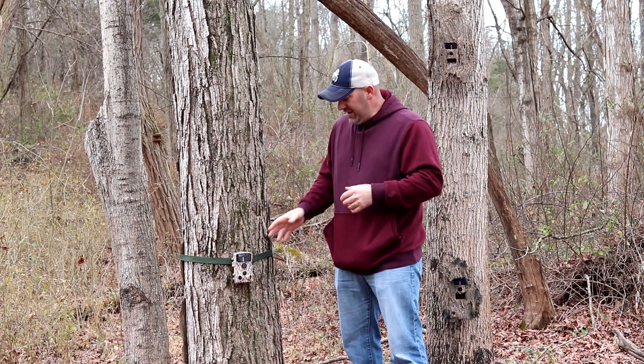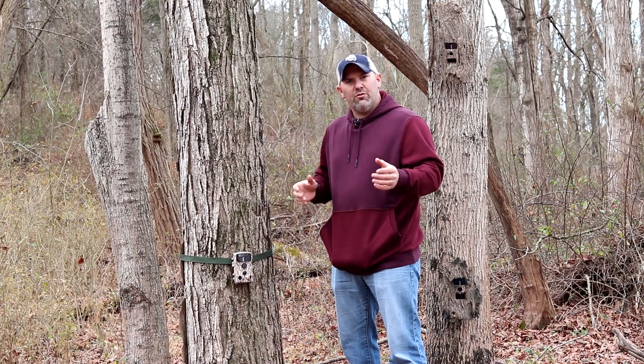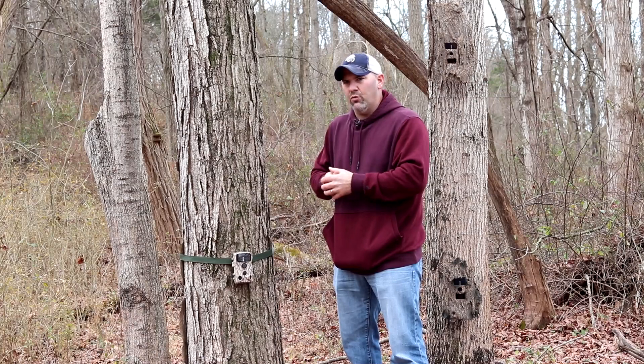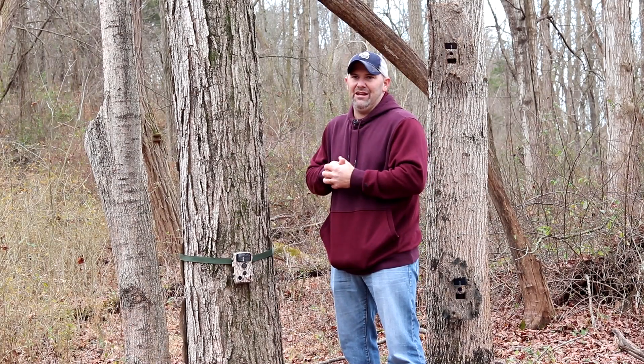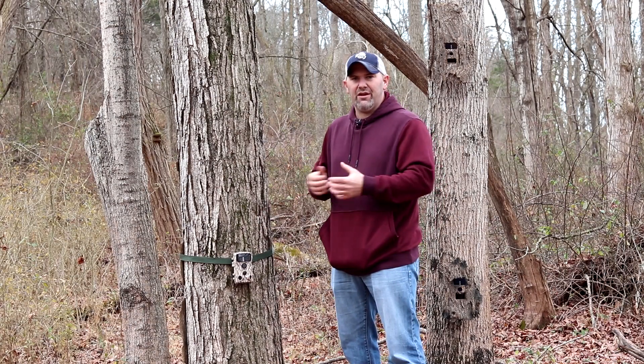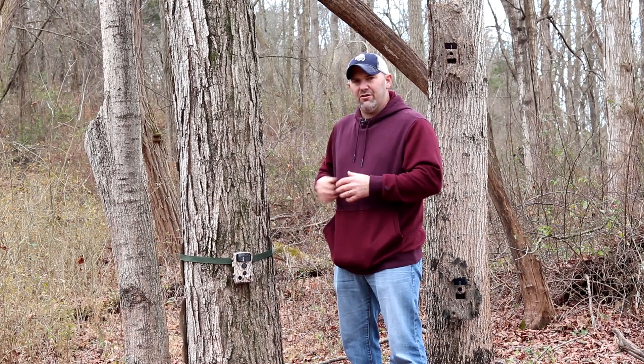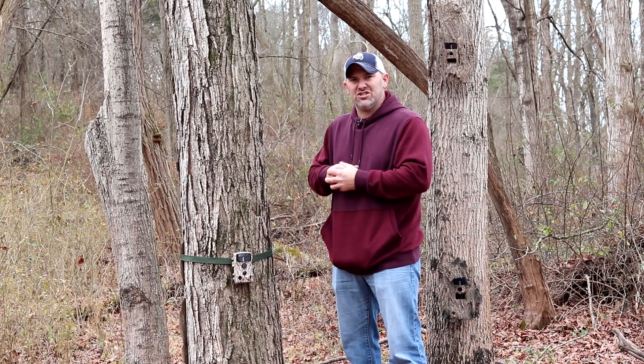Back to today's video. You have your trail camera out, you have it at a good spot, you leave it — whether you're on public or private land. What is one thought that's nagging in the back of your mind? Theft. You do not want your new trail camera or any trail camera stolen. Today's tip is going to focus on how to keep your trail camera safe and how to keep it from being stolen.